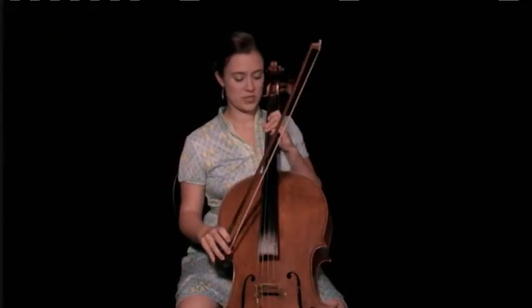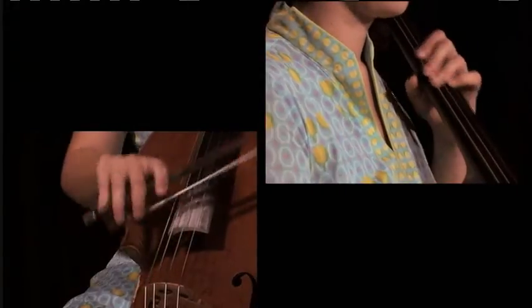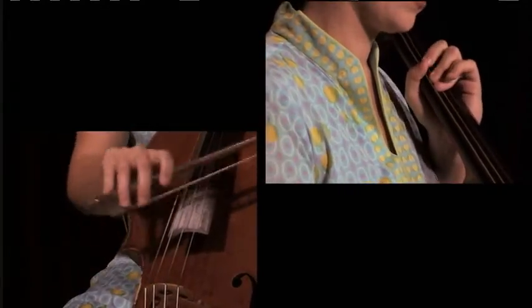So I'll play the whole A section for you, calling out the chords. We've got starting on E minor, D to B minor, E minor to D to B minor again.